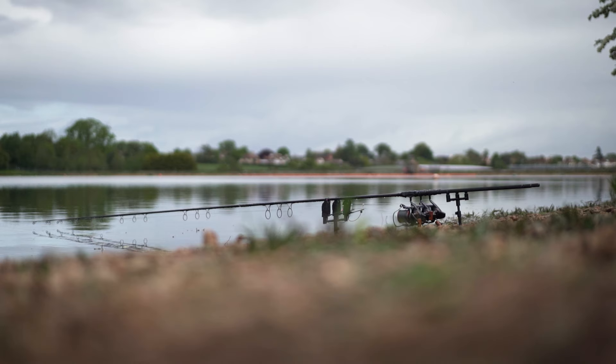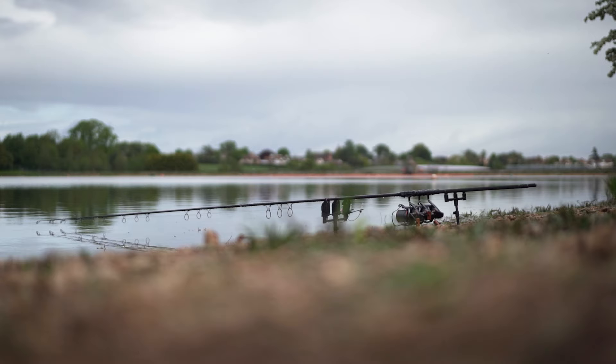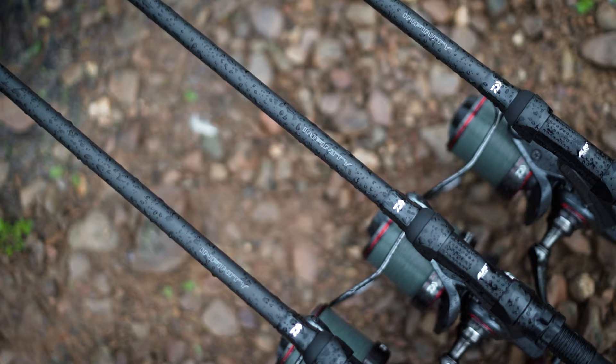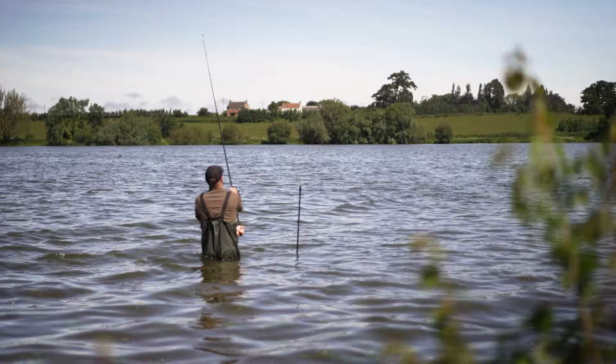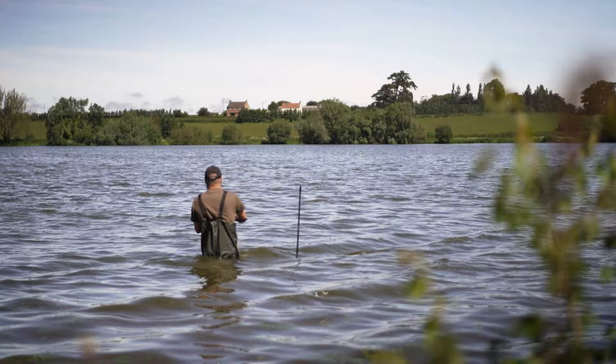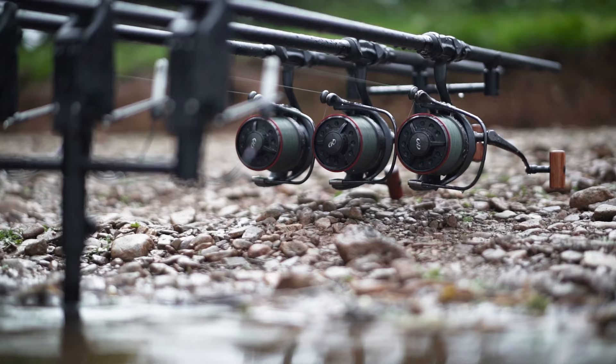Today I'm using the brand new 12 foot Infinity X45 rods in a three and three quarter pound model. There is a 13 foot option available as well if you prefer that, and they are perfect for casting at longer distances. They've got a really strong backbone to give it extra power on the cast, and also a lovely playing action for bringing those fish back to the bank.